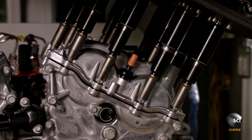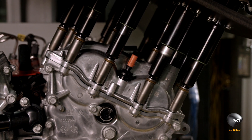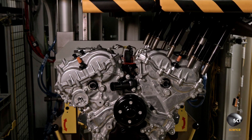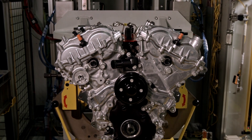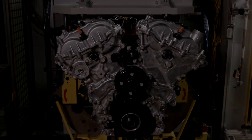As with every other component on the engine, GM technicians have scanned the cam cover and added its information to the engine's data.